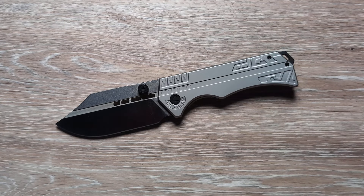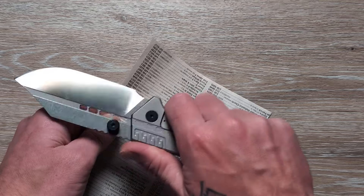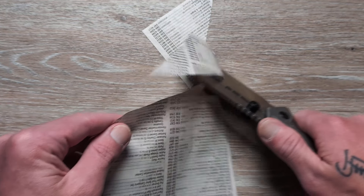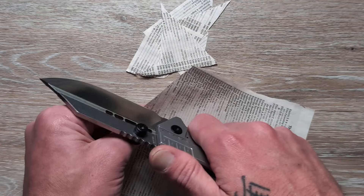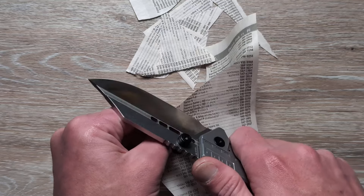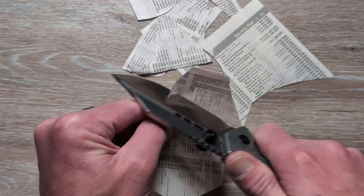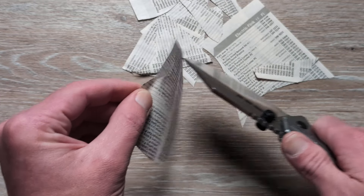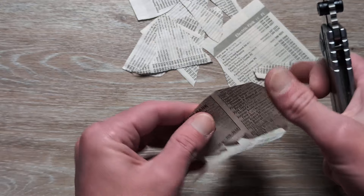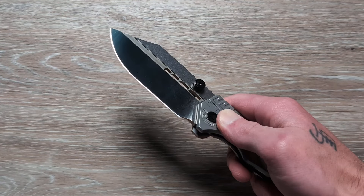Looks like a good edge — I'll go ahead and check that edge right now, and this will tell us if it has a good edge or not. I don't know if I was quite expecting that — that is extremely sharp. This thing is cutting like that. Very good — that's got a hell of an edge on it.